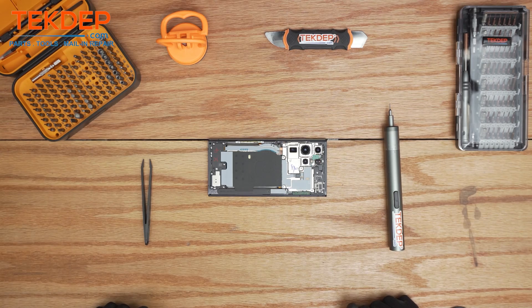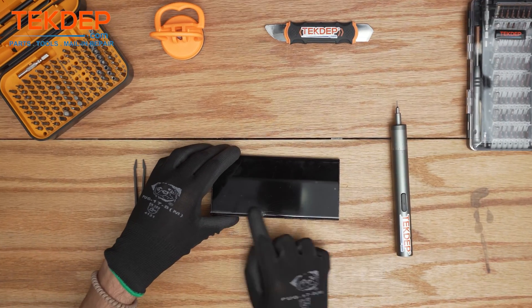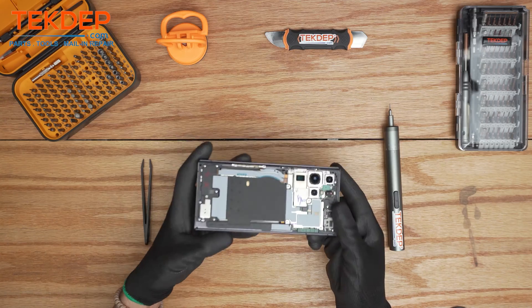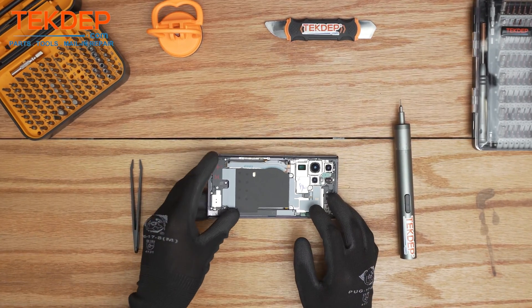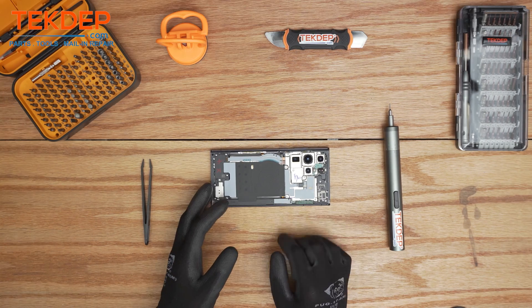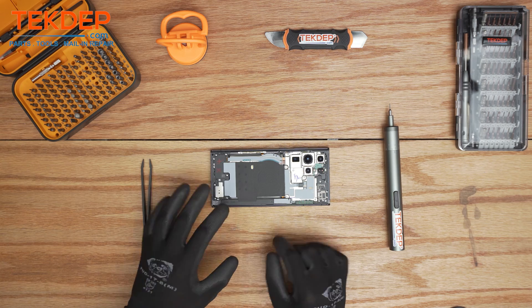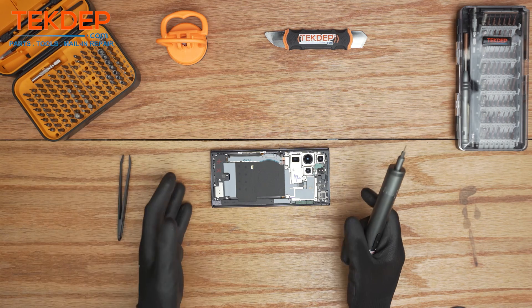We're gonna go forward with the repair using just one screwdriver, because all the screws are uniform in Samsung's hardware. We're just gonna be using a Phillips screwdriver — 1.5 millimeter is preferable — and a plastic spudger to disconnect the connections.